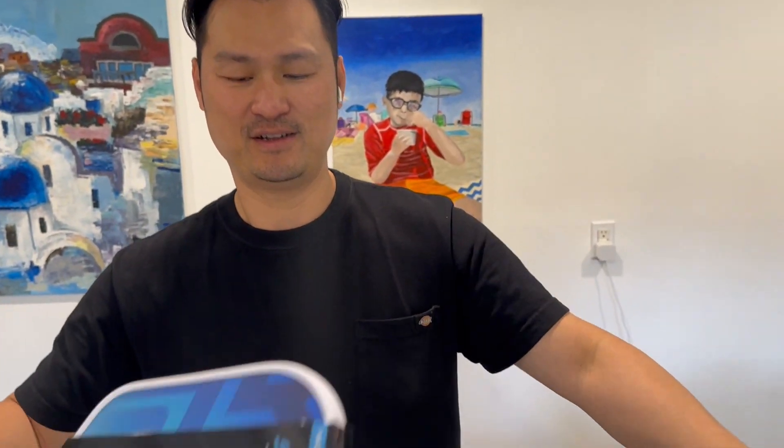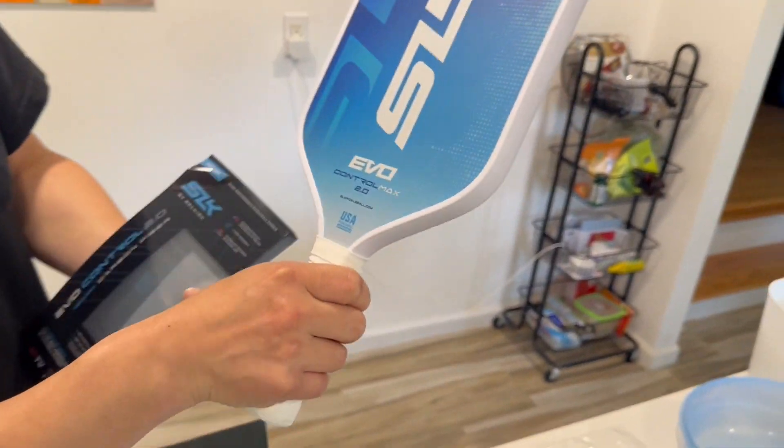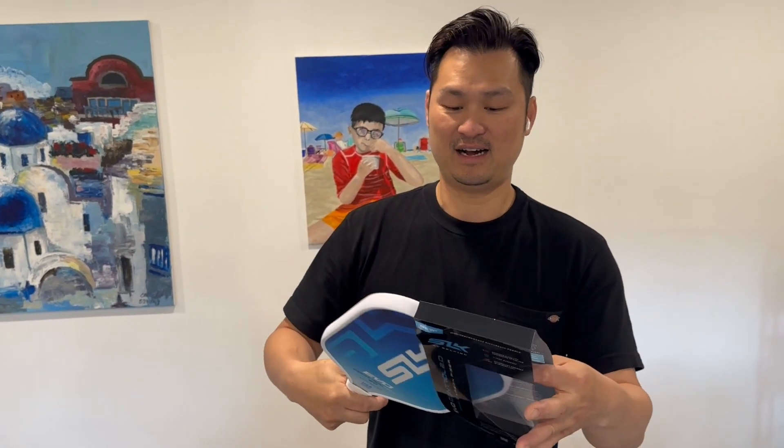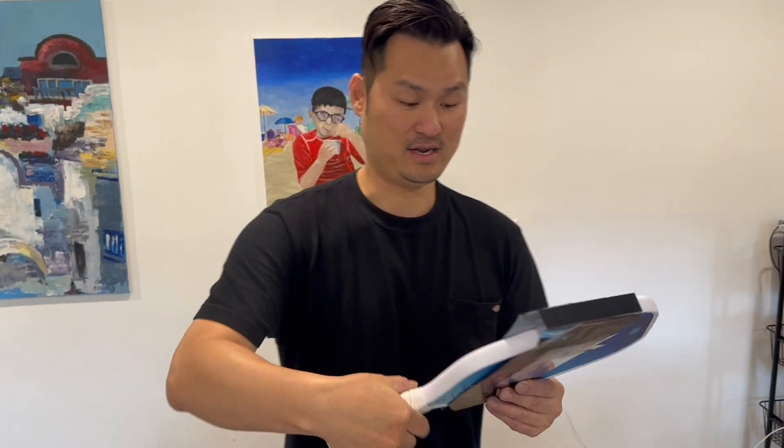Now the second one is for my son. The name of this one is EVIL Control Max 2.0. This is for my boy — he's really good but he needs something that can help control the ball.